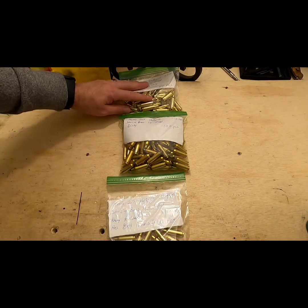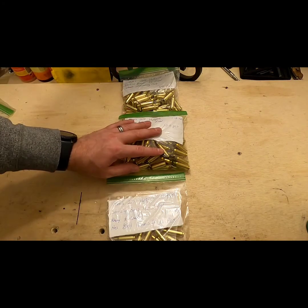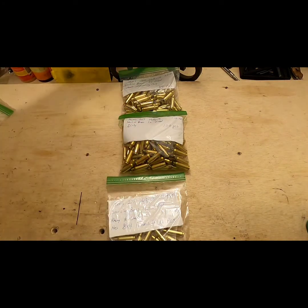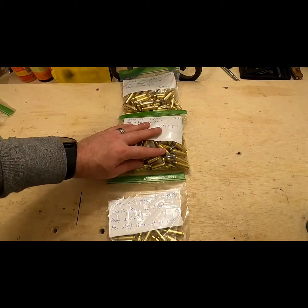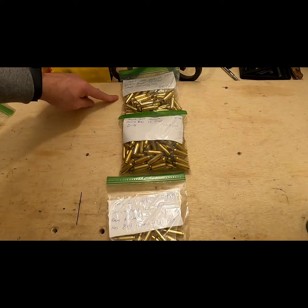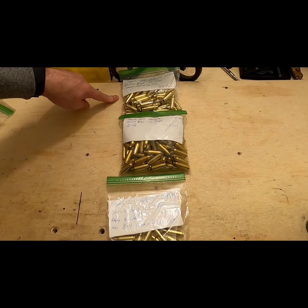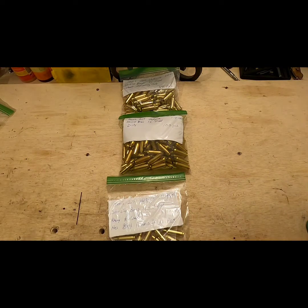With all that being said, these two bags have been through all the machining process except for annealing, and this bag needs the entire process including annealing. I'm going to go ahead and start working on the dirty brass and get it caught up to the clean and ready-to-anneal stuff, then run it all through the annealing machine at once. That way I don't have to do the same operation in two different setups — I like to do everything all at once whenever I can.